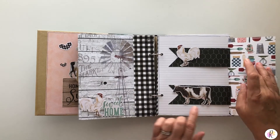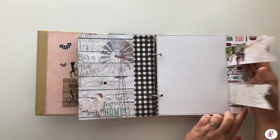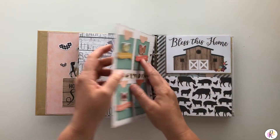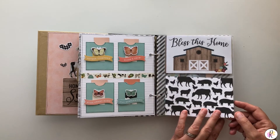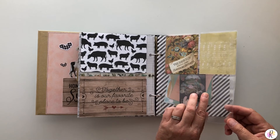This is Farmers Market, this is Simple Stories. So you can journal or put pictures or whatever you want to do. These you can pull out — they're little pockets. This again is the Echo Park. This will have a picture in it.